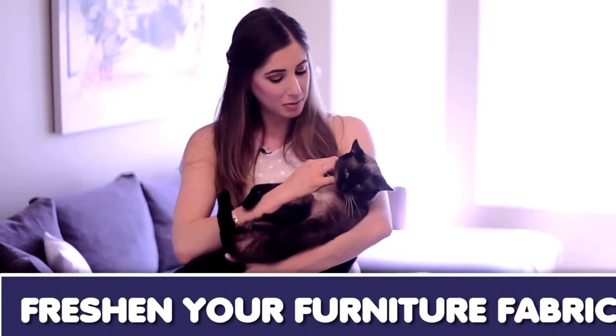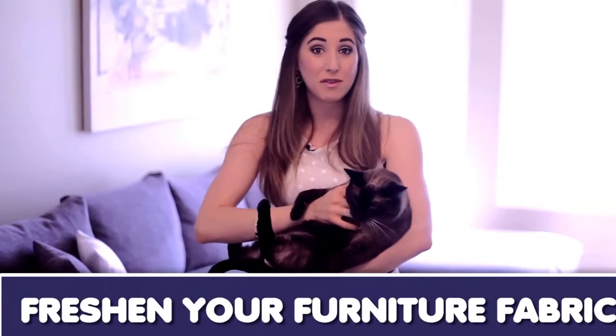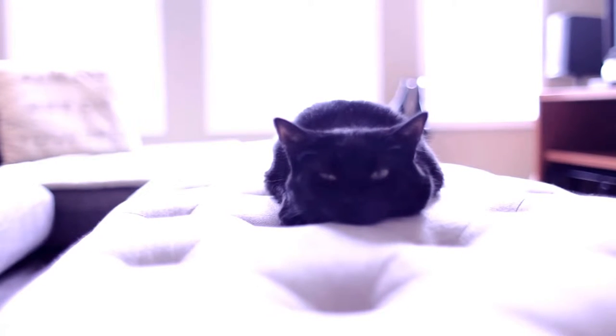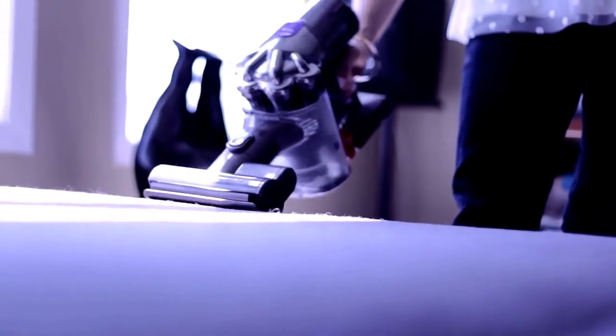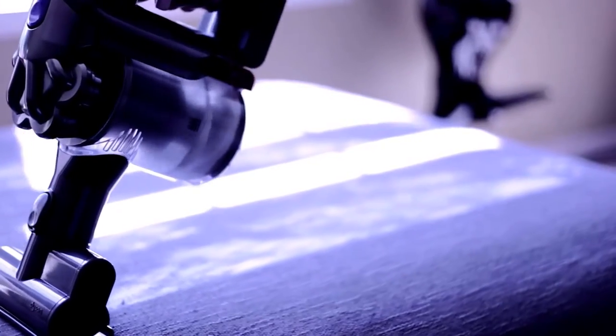As wonderful as pets are, they tend to leave little bits of themselves behind everywhere they go, including odors which get trapped in the fabric of your furniture. There is however an easy fix to manage the smells emanating from your sofa. Start by vacuuming your furniture to get rid of all that hair and dander, then sprinkle baking soda over the entire surface. Use enough to see the residue covering the whole sofa, let it sit for about 30 minutes, then vacuum it all up.